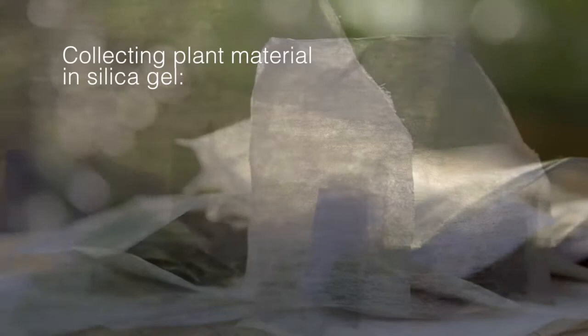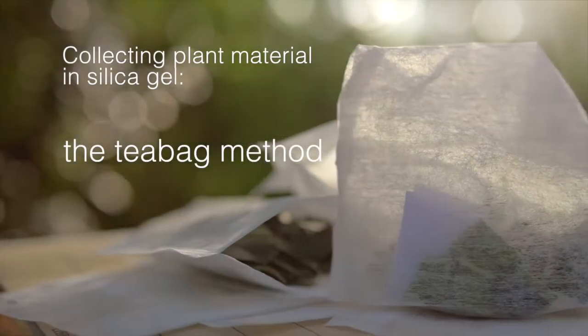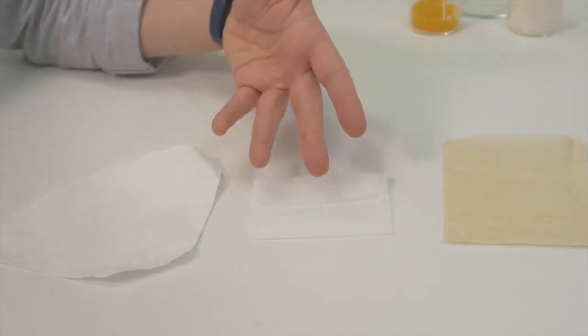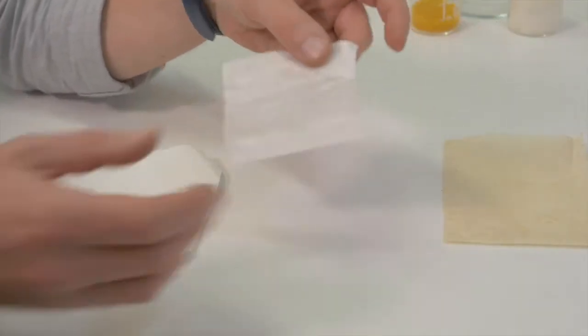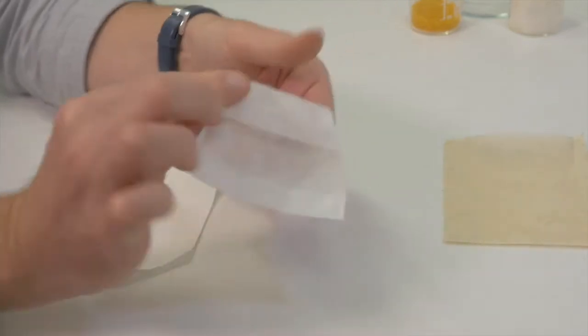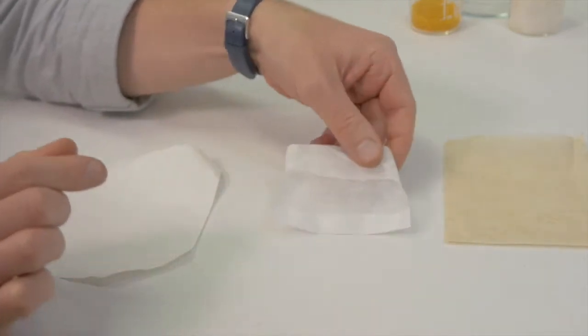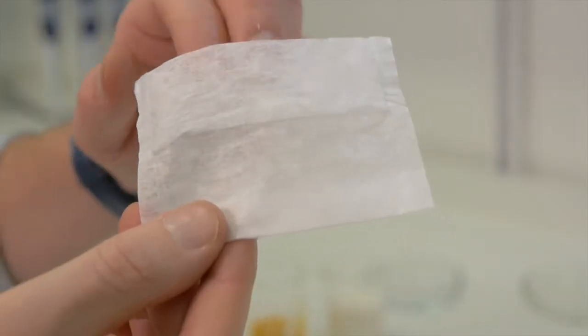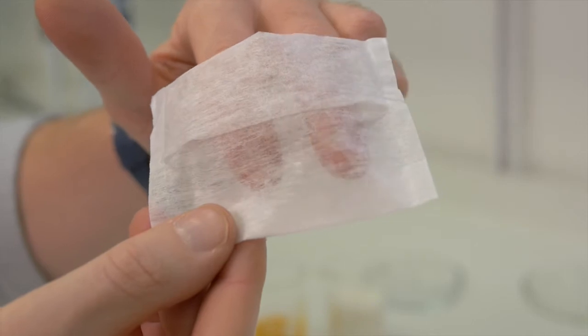In this video we are demonstrating the teabag method. The teabag method has been developed over several years using a combination of scientific research and trial and error. There are several different types of teabags available. The ones that we use have folds in them which, when you turn them over, minimise the risk of losing plant material. Some people also use coffee filters. The most important thing is that they are breathable.